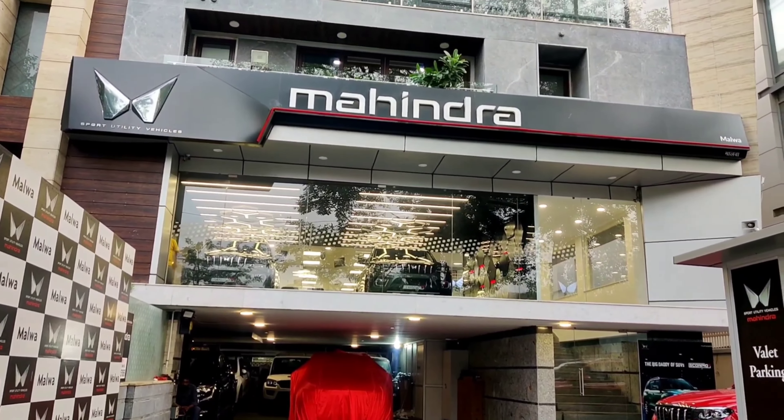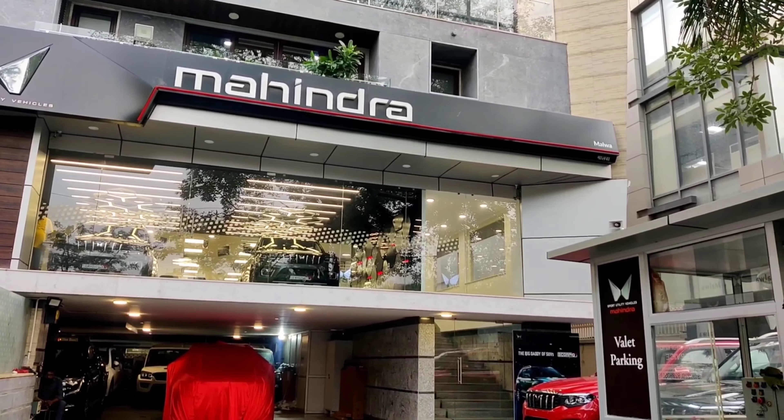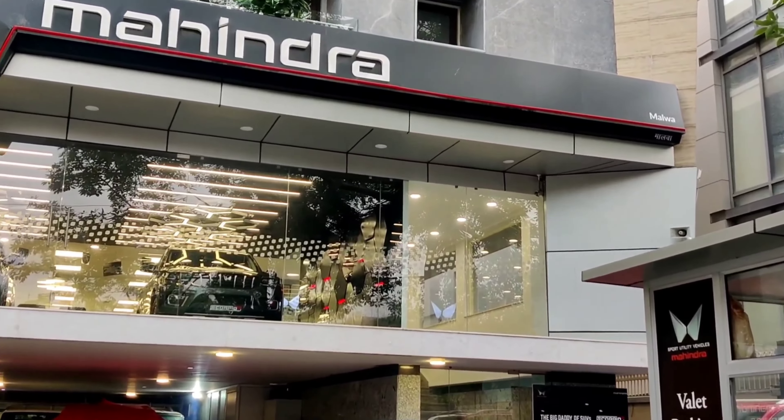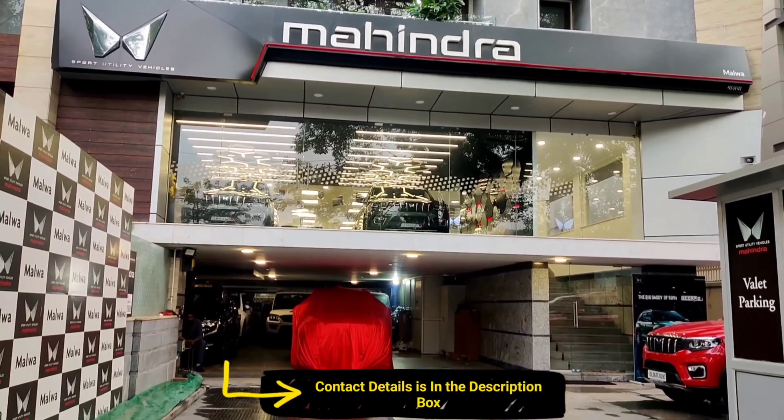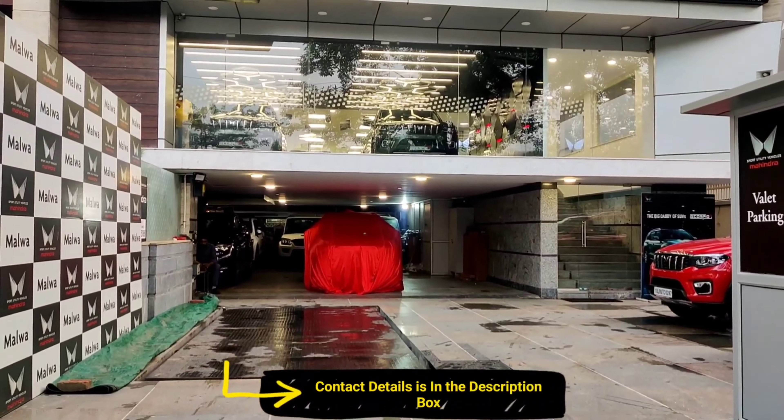So guys, I am here with Mahindra, who is located in the Decker, in Delhi. Anyone who wants to take a Mahindra car can contact them directly. You can find all the details in the description. You can book your test drive and book your car here.